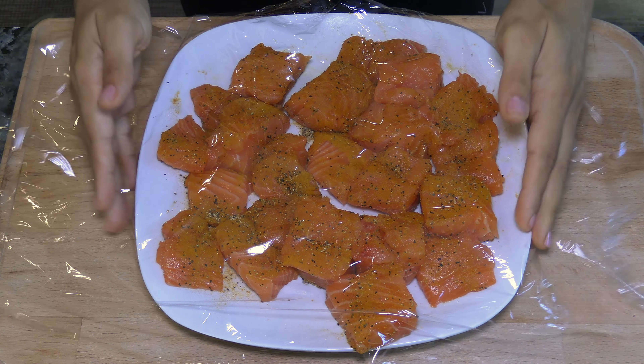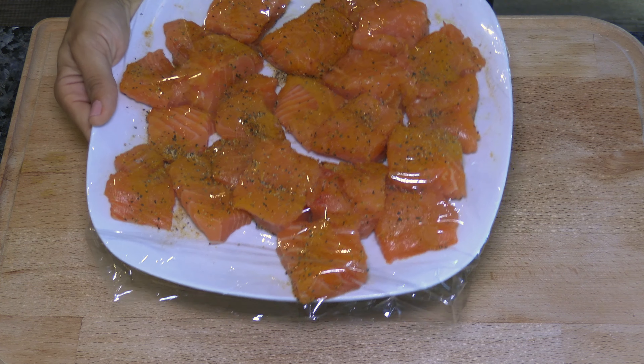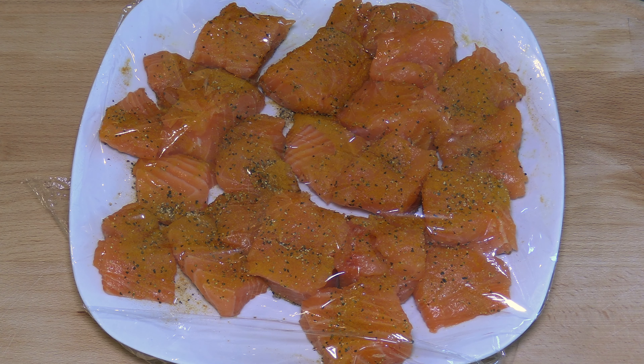Cover it and let it rest overnight in the fridge. If you are in a rush, you can marinate it for about an hour.